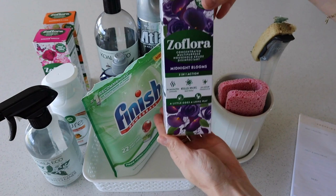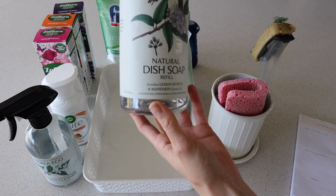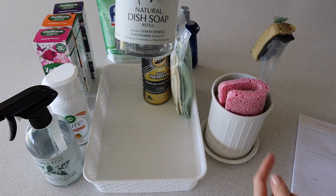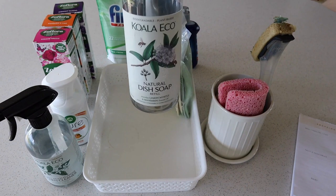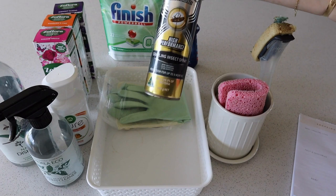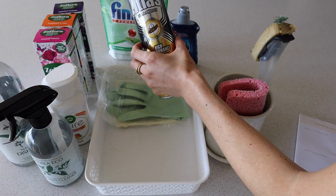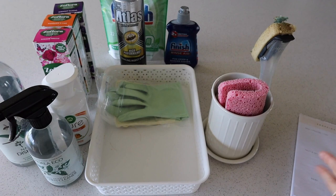Next I have these Finish dishwasher tablets, which I just keep in there. I also have rinse aid for the dishwasher, and this Koala Eco dish soap — I'm getting quite low on that. We don't use it as much now that we have the dishwasher, but it's always nice to have on hand for pots and pans. We also have cockroach spray. We get our house sprayed and everything, but we do live in Australia and bugs are just a part of life. We try not to use it as much as possible, but there are times where we have to.